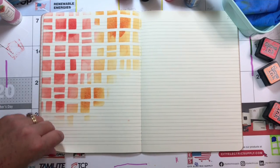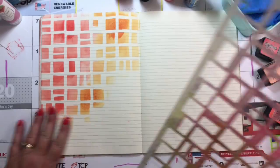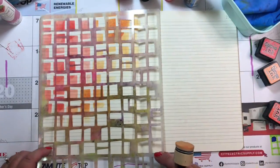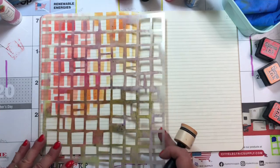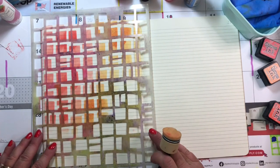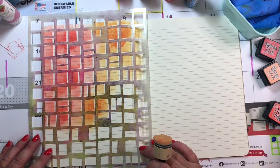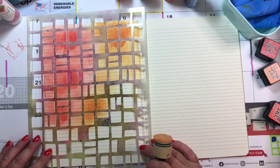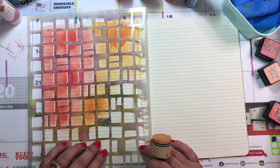It doesn't look bad, huh? The page before this is my sister's birthday — I have not done hers yet. See if I can line these back up — you never pick up your stencil, right? Oh, I did it. Okay, now what?